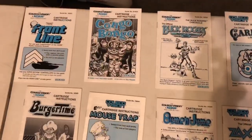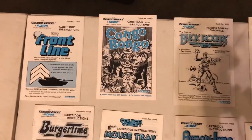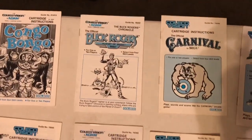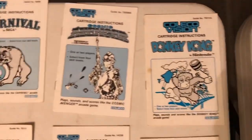All right guys, thank you so much for watching. Check it out — crazy, insane instruction manual collection for my ColecoVision. Let's check out my massive ColecoVision instruction manual collection. I'm just going to comment on some of the games and show you inside some of the manuals. Carnival, one of my favorite games for the console, a great target shooter, near identical to the Sega arcade game. Amazing.